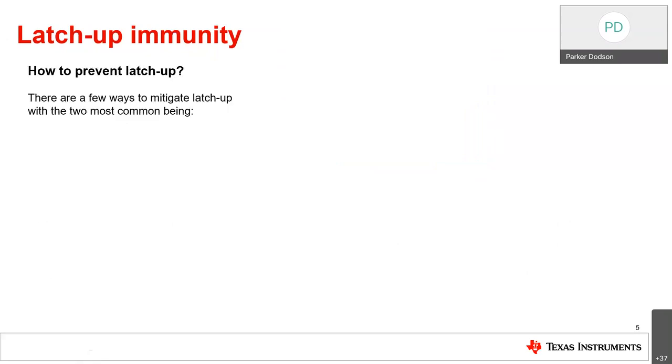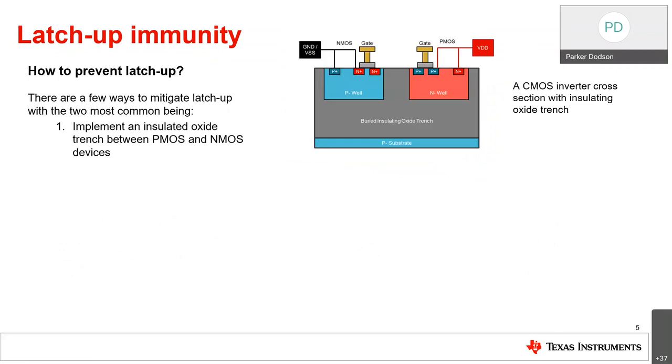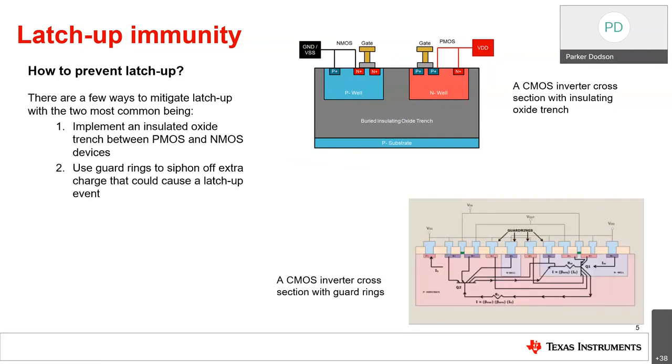Latch-up immunity is essentially just about preventing that. There are two common ways: an insulated trench and guard rings. With an insulated trench, silicon dioxide is used to separate the PMOS and NMOS transistors in a CMOS substrate, so the PNPN structure no longer exists and cannot short the rails together. Guard rings are essentially dummy pins that siphon off charge from an electrical overstress or injected current event — they absorb all the extra charge to keep the parasitic structure from forming, though they make the circuit more complicated.